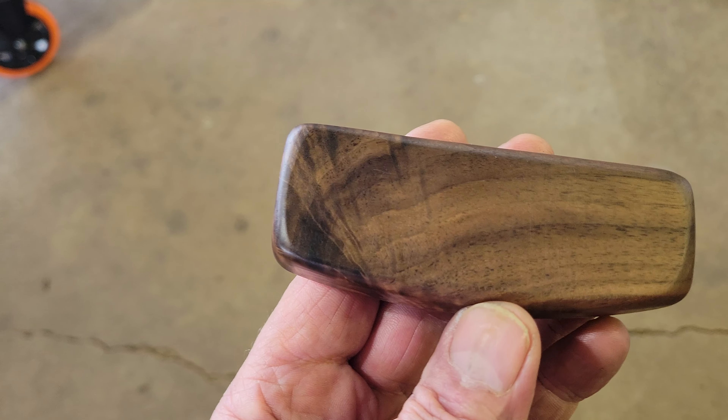Once I get this thing fully sanded and polished it is going to be just gorgeous. Just thought I would share because it is so unique and just a beautiful piece of wood. Hope you enjoy the video.